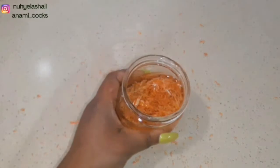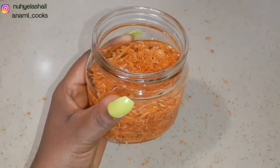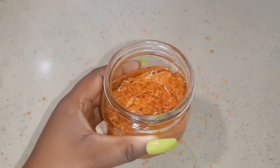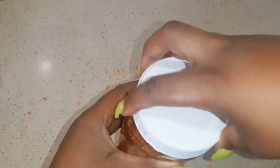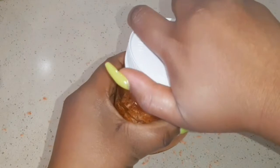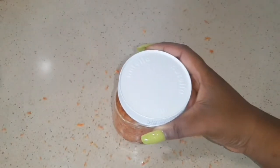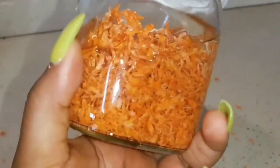I'm just going to give that a shake and then cover it. I'm going to allow this to soak for about a week — you can leave it for more, but I'm leaving mine for seven days. I'll give it a shake every two days or so, and the carrots will soak very well in the oil. This is how it looks.